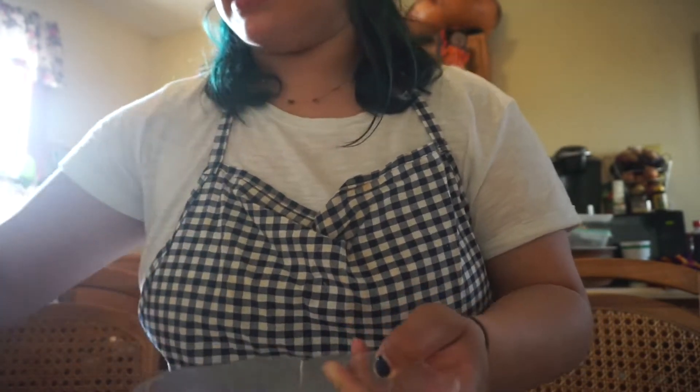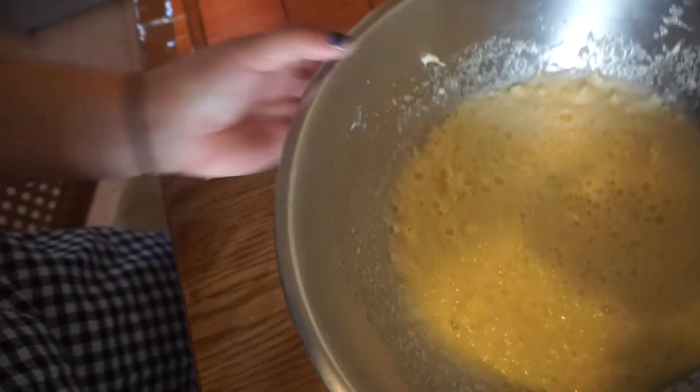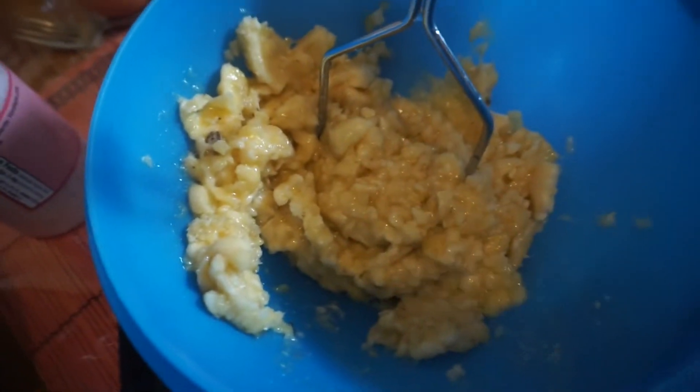So we're going to add these eggs to our sugar and our butter. I'm going to beat them and I'll be right back. My tip for you guys: don't beat them too much, because that's what makes them too fluffy when you beat it too much. All right, so this is what it's supposed to look like once you've beaten it — this right here is just the sugar, the butter, and the eggs beaten together.